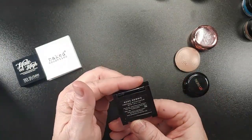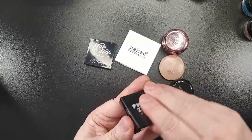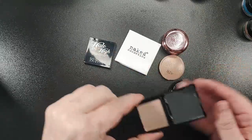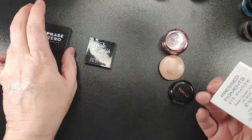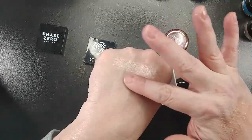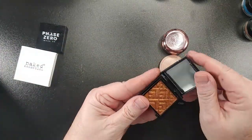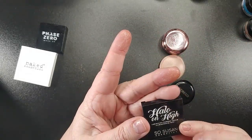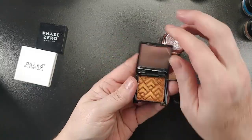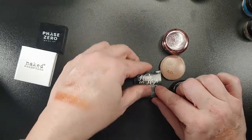This is Phase Zero, this is Nude Newbie — it is very pretty. I'm keeping that. This one is called Desert Sunset; I have used it as a highlighter before and it's also very pretty. This one is Halo on High Luminizing Powder Cream, which I got in a So Susan box. What I think I'm going to do is put them in projects.